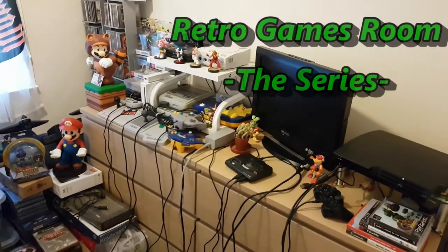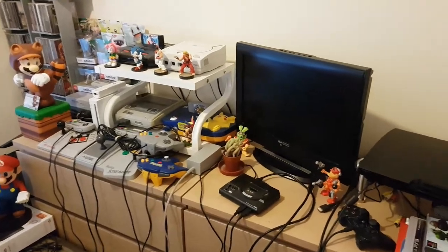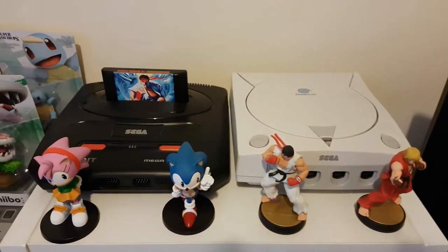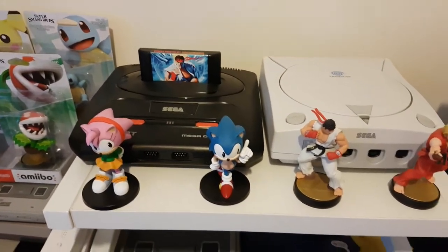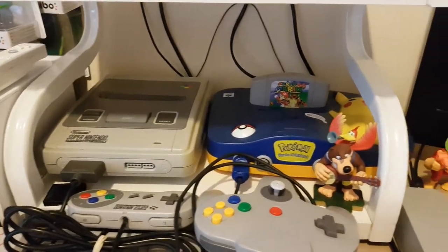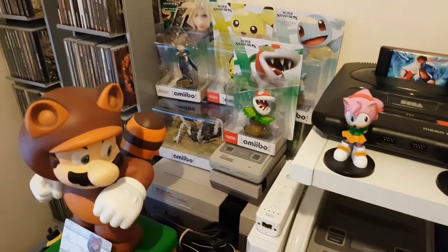Welcome to the new Retro Games Room series. This is how my games room was looking before — all in one row, all the consoles were set up together, plugged in, linked via the cables into the TV. I really liked this setup and only actually redid it a few months ago. I was absolutely loving it, it was fantastic.